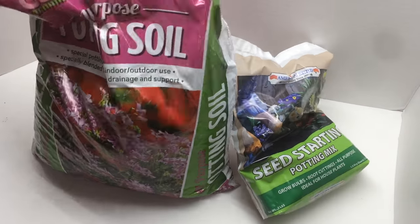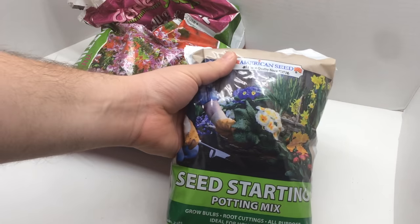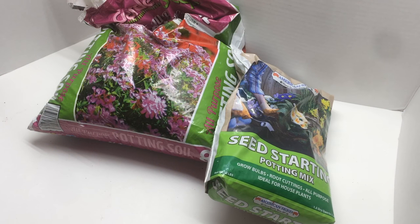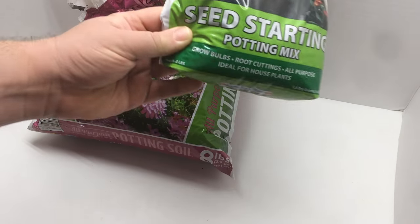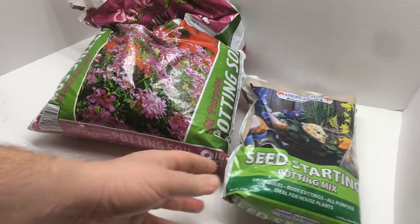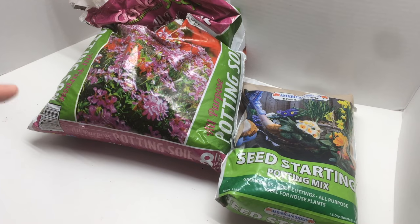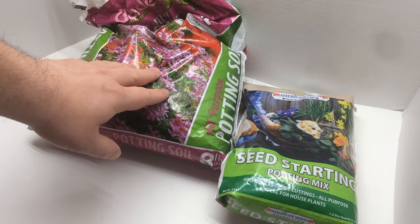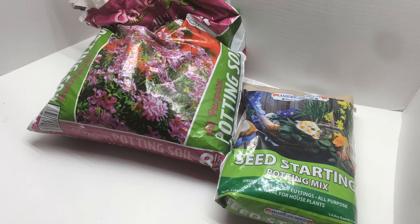Both of these are discount brand — they came from the dollar store. You can see it says American Seed. The seed starting mix is 0.2 pounds net weight and the potting soil is 8 pounds net weight, and they both cost only a dollar. So obviously, to the extent one could have successful germination with the potting soil, it would be much cheaper to buy that than the seed starting mix. This is just a test to see how it goes.